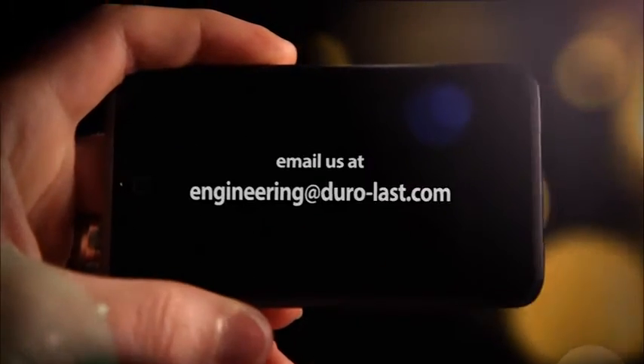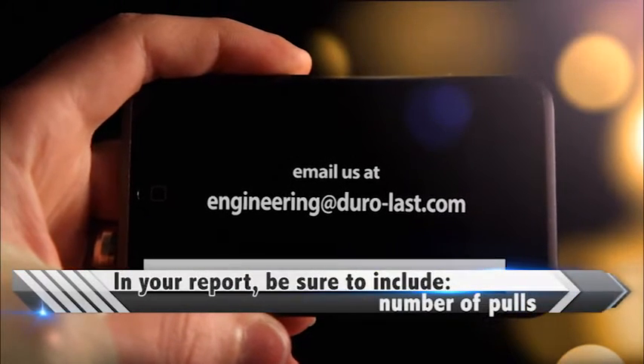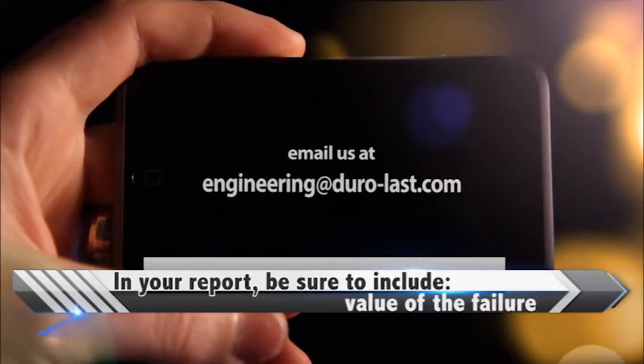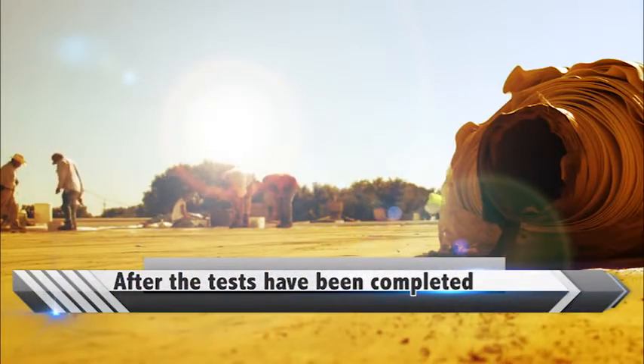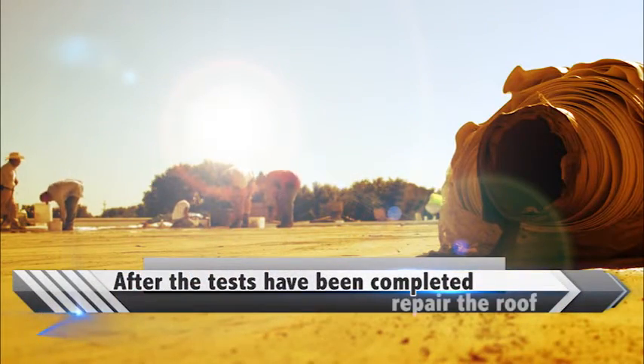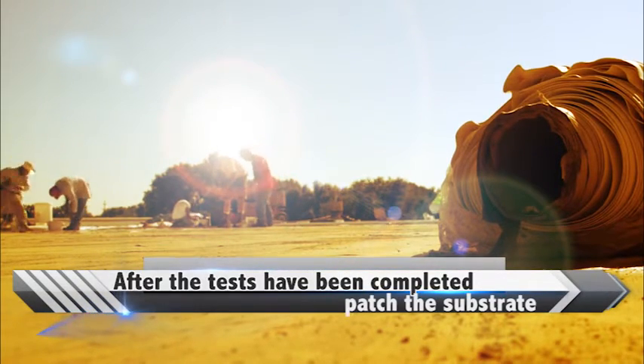Email Duralast Engineering Services at engineering@duralast.com to report the number of pulls, the location of pulls, the value of the failure, and the mode of the failure. After the tests have been completed and the report submitted, contractors must repair the roof and patch the substrate to maintain watertight integrity.